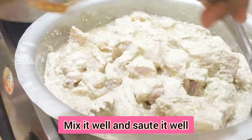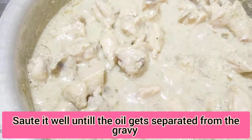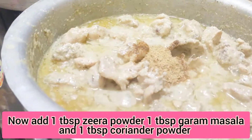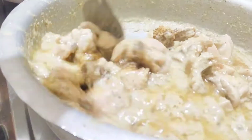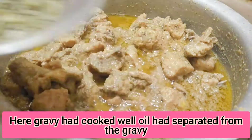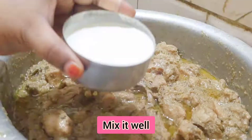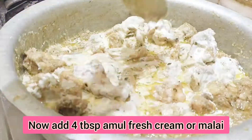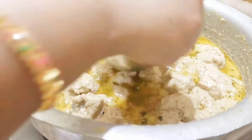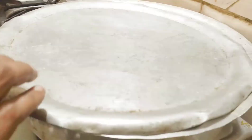Mix it well. The gravy is coming together with oil. Add 4 tablespoons of fresh cream and malai. Mix it well. Add a tablespoon of oil so that it gives a smoky flavor.